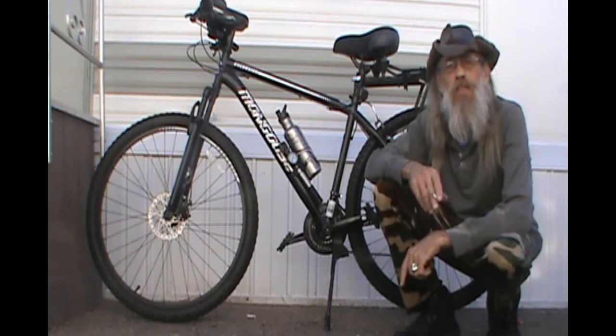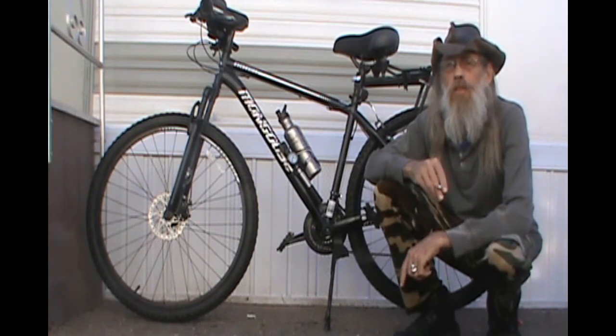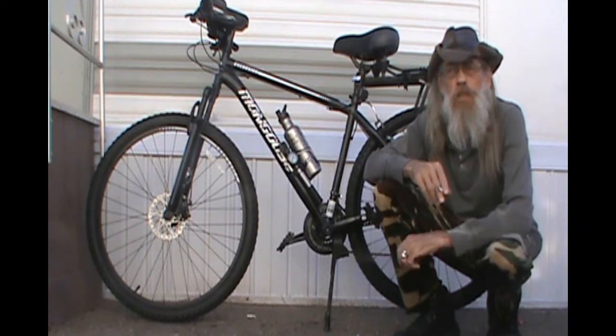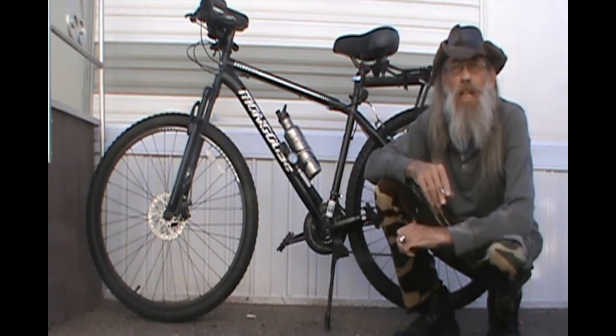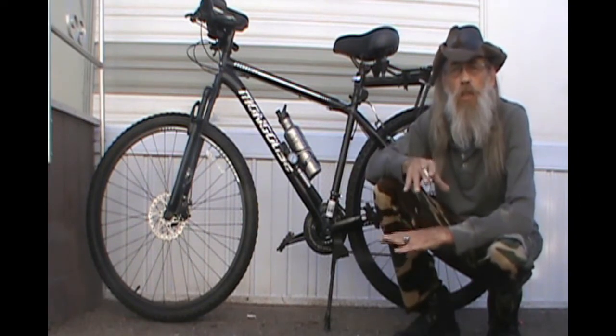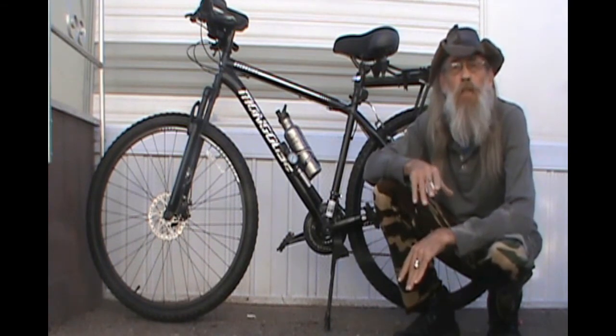One of the first videos I ever did was about alternative transportation, and especially at that time I had my twenty-seven and a half inch Huffy Parkside model bicycle. It was a spectacular bike.